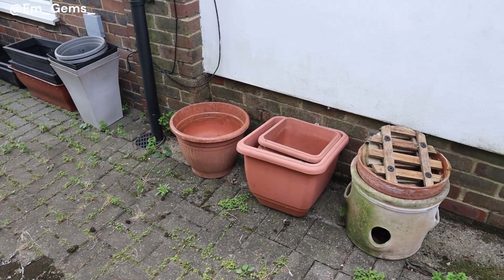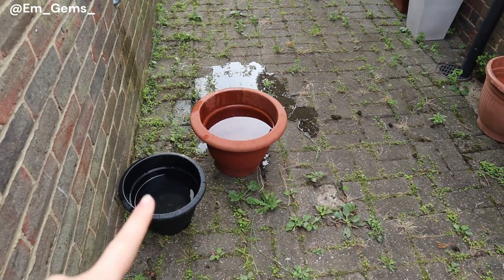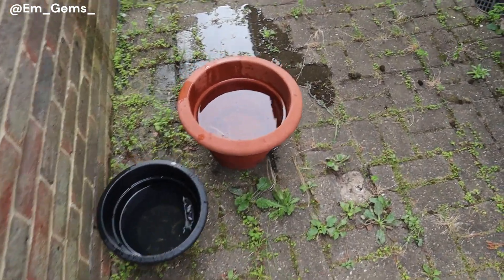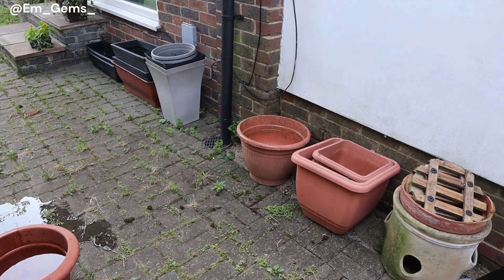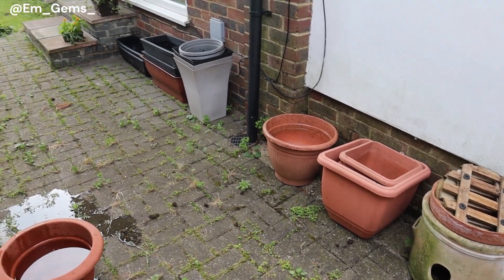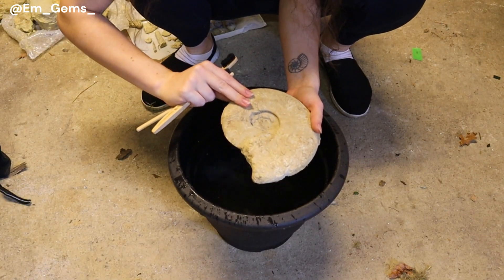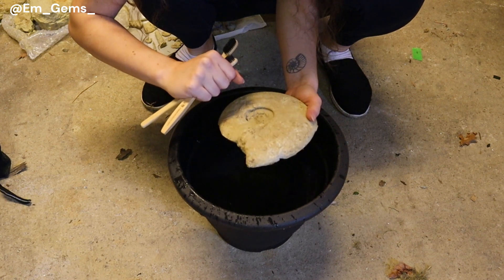Look at all these pots. Obviously that one's not going to work but most of these don't have holes in, and I've been testing them out. One of them did have holes in, hence the big puddle. I got very lucky — one of my neighbours was getting rid of them all because they had planted all their potted plants. So I can't wait to have some fun with those. But in the meantime let's get soaking.